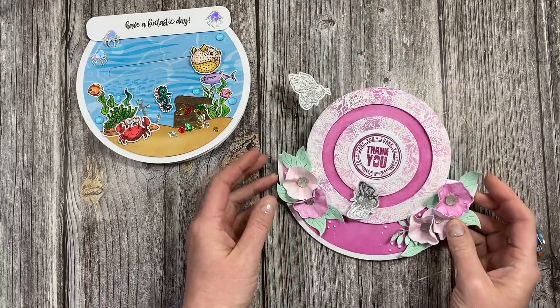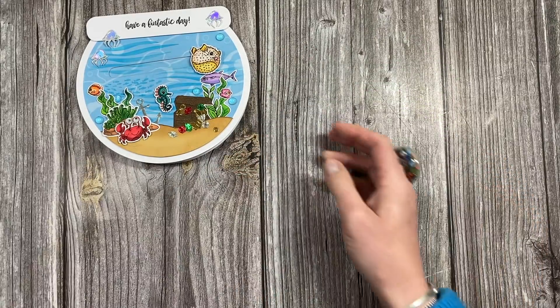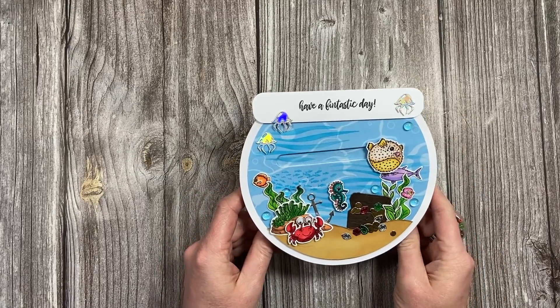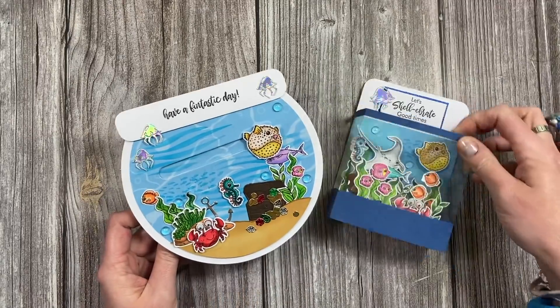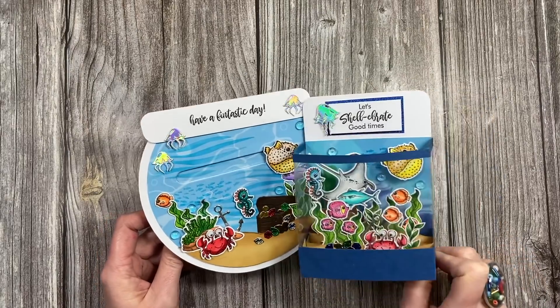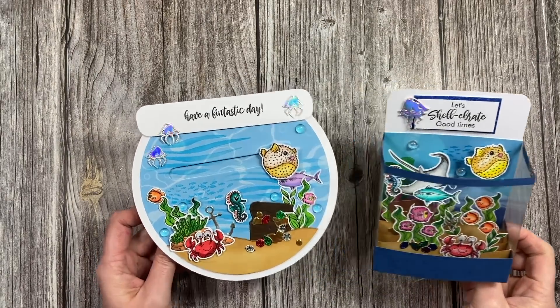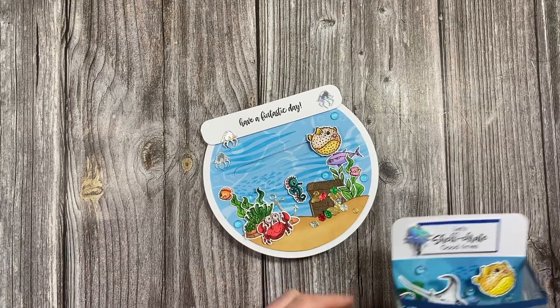This one's already on my channel — I'll link it if you want to do a circular version. But for anybody that's got my kit with this lovely underwater theme, I'm going to show you how to make this one. It uses the same stamps and dies I used to make the one I shared earlier on my channel, and I'll link that as well. So let's get on with the tutorial.